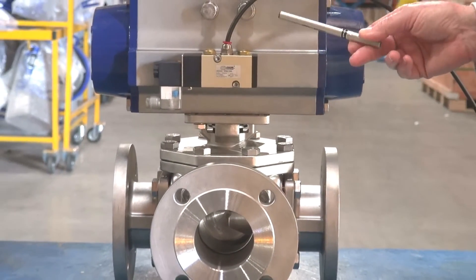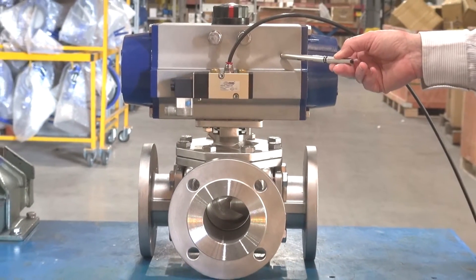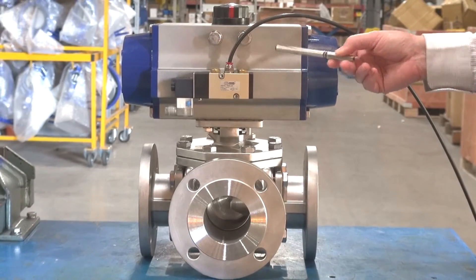Double acting pneumatic actuator or spring return actuation is available. This one is set up for double acting.